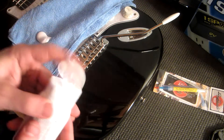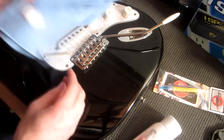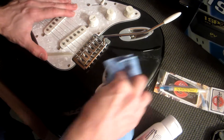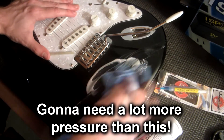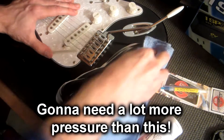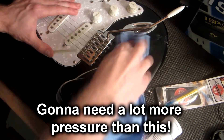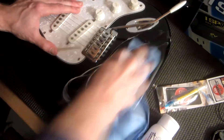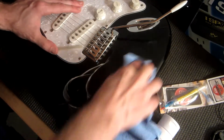That's probably more than I need but it's good for a start. It says you're supposed to use a lot of pressure, so I'm really pressing hard here, so hopefully that's adequate.